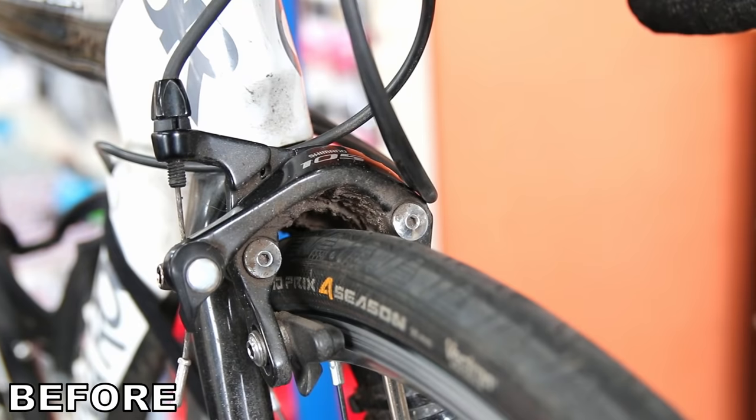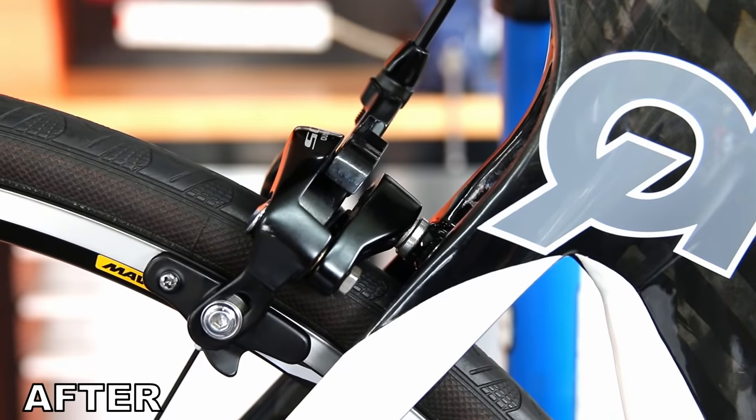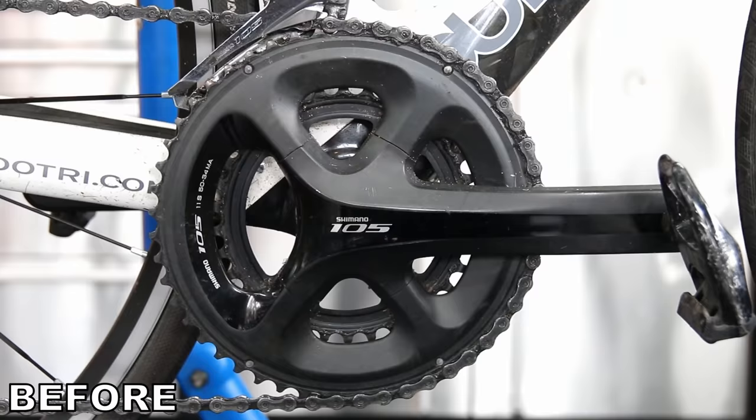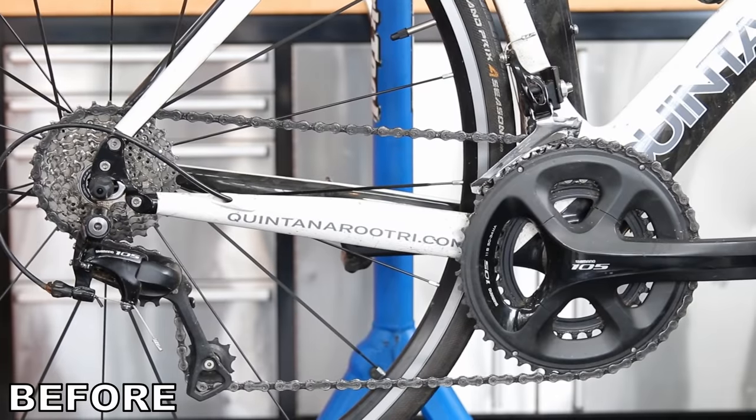Once we've torqued everything up and pumped the tires, look at these before-and-after shots — what a difference we've made to this bike. Thanks for watching, and thanks especially to Sports Barista — don't forget the discount code BIKESPEEDS50 for your trial pack. They're a great coffee company and we hope you'll start using them. See you again next week.